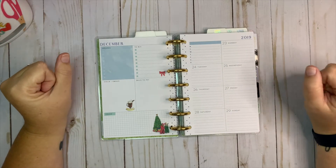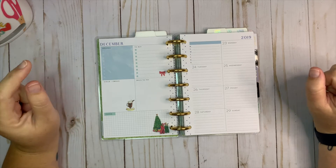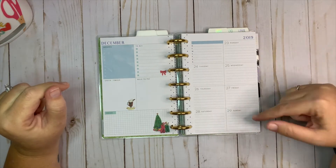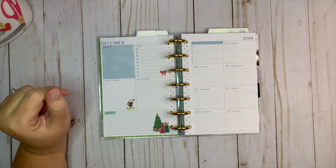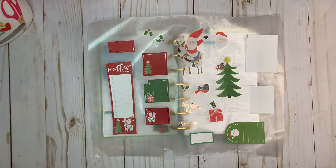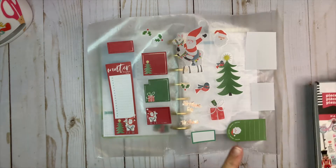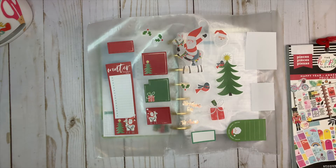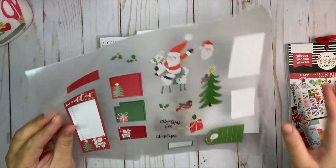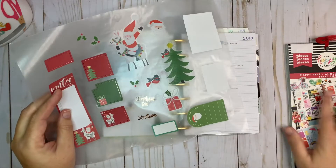Hey everybody, welcome back to my channel! Today I'm going to be planning in my mini happy planner for the week of Christmas, which is the 23rd through the 29th. I'm going to be using stickers from the Happy Year sticker book. I've been so excited to use these — the Santa riding the llama, I just can't even explain it, I love it so much.